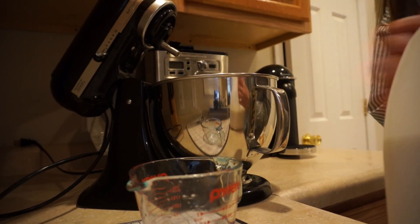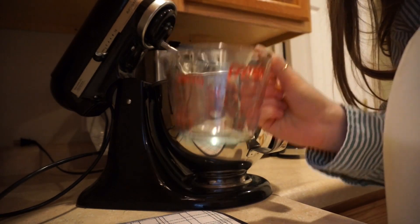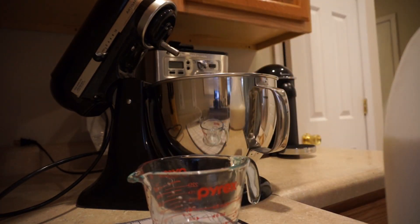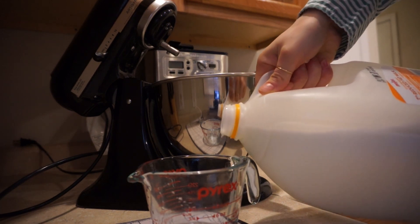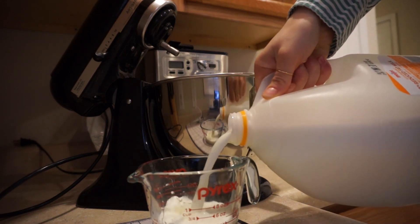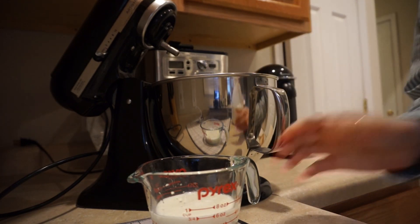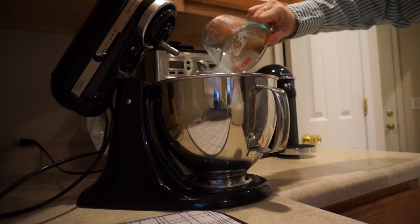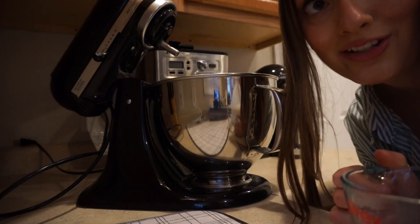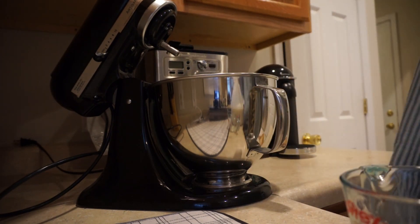The next thing we're going to do is pour three-fourths cup of milk into a little Pyrex jar, and then pour it into the mixer. I'm really feeling like Nara Smith today — I'm loving it.